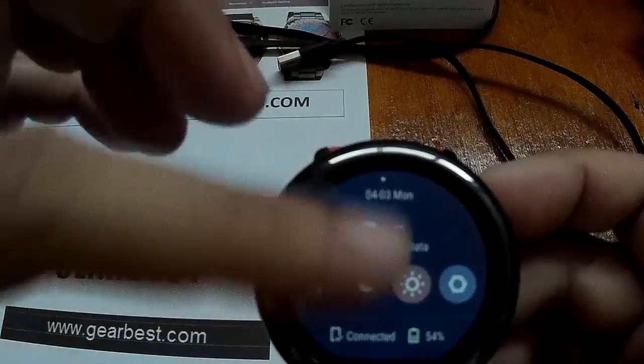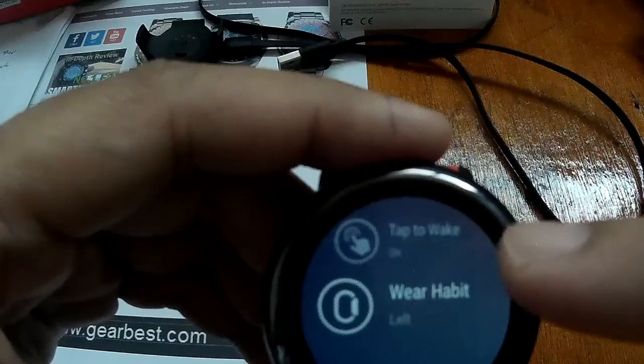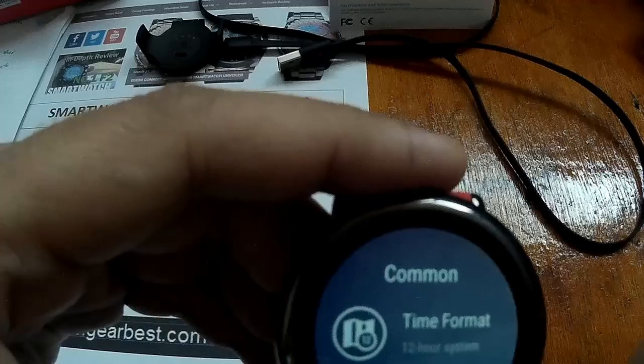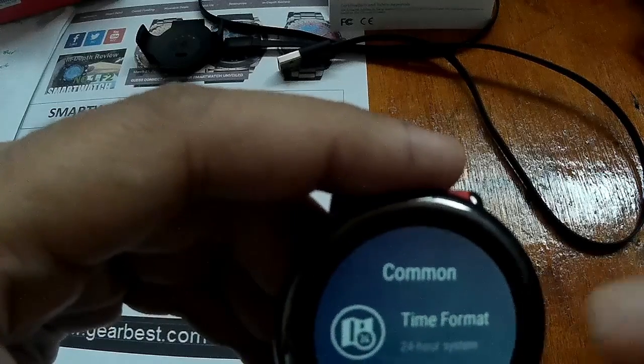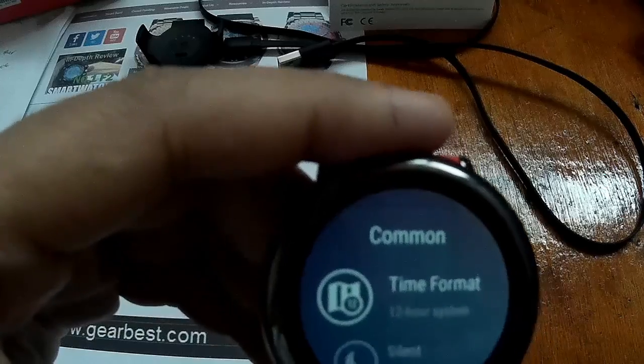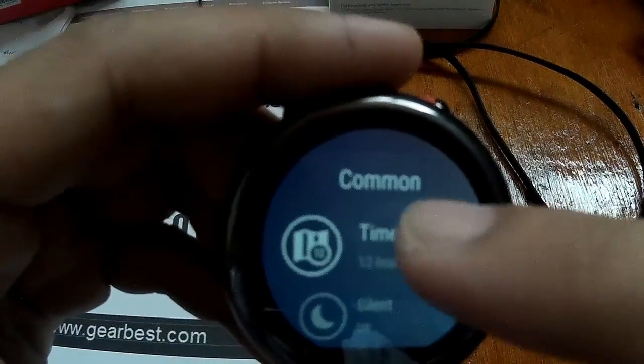Before, it wasn't there. You also have these settings here. The time is in 24-hour format, and you already have the options to change between 24 and 12-hour format.